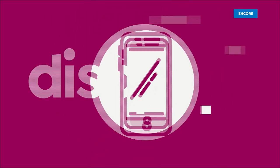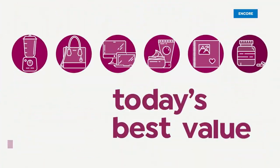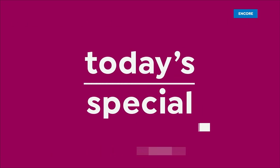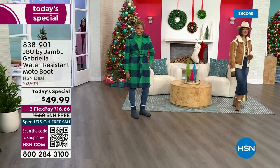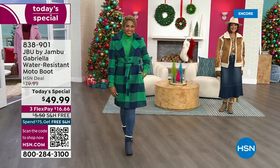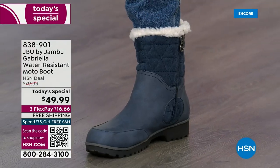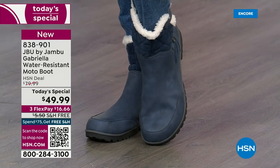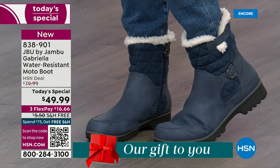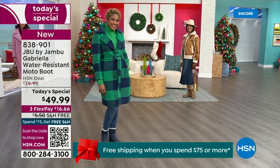Good price. Here we go. The worst of winter weather is absolutely no match for our Jambu moto boot. Bring on all the elements, bring on the snow with this incredible comfort and totally stylish — and it's 50% off retail. The retail on this is almost $100. We've got three flex and free shipping. These are all the elements we want in a great winter boot.